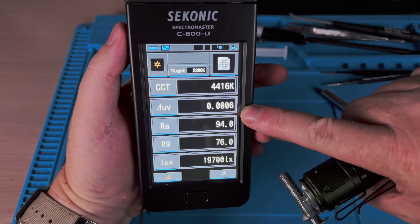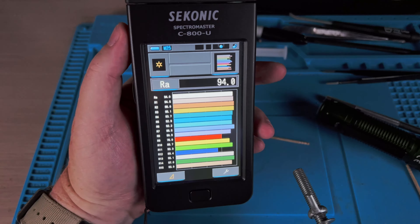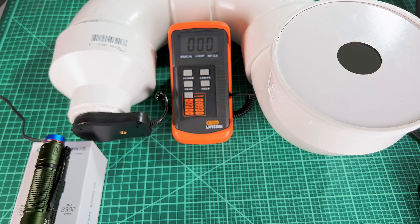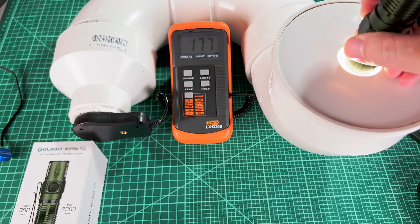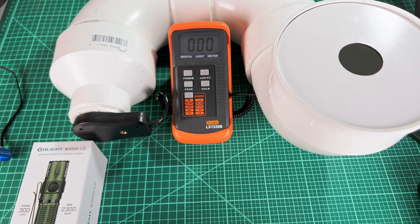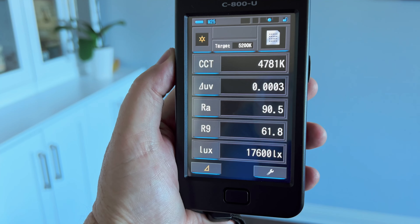Check that out — 4,500K and neutral. 0.0006 — that's as close as you can get. Anywhere between 10 under and 10 over Delta UV is dead neutral. The CRI has gone up a lot — it's now 94 CRI with an R9 of 76. A reminder that the stock emitter was 2,600 lumens. The charging cable is still red, so I'm not even fully charged yet, but we're looking at 2,300 lumens. That's a 12% loss for high CRI and perfect tint — that's what I call a win. Now this light is utterly gorgeous — 4,500K, perfectly neutral. If you saw my Warrior 3S review, you know that I really like this light. But now with this enthusiast-grade emitter, there's just nothing to dislike about it. It is the perfect EDC.